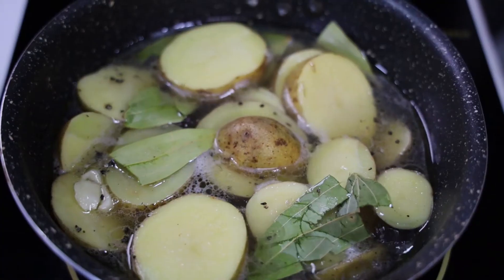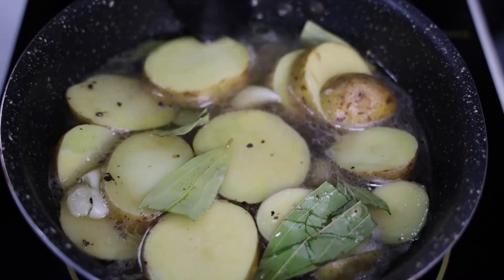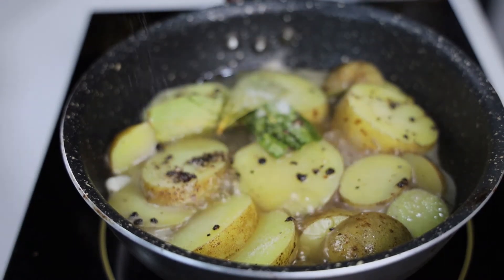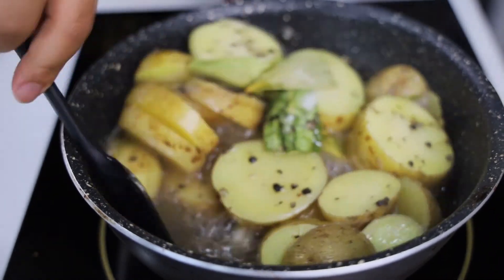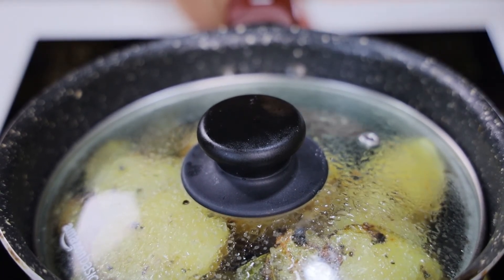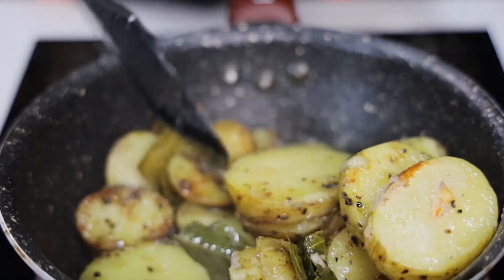Now bring it to a simmer and let it cook for about 25 to 30 minutes. Add some salt to taste.